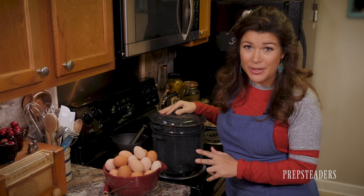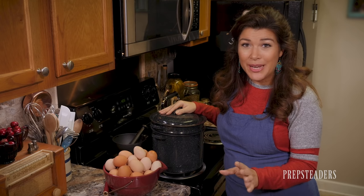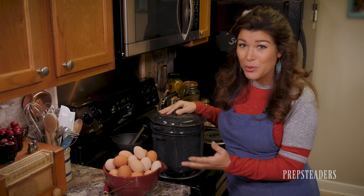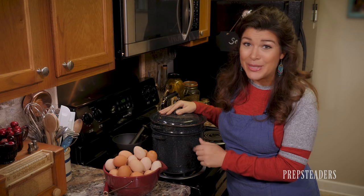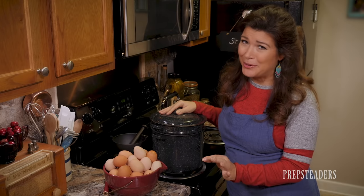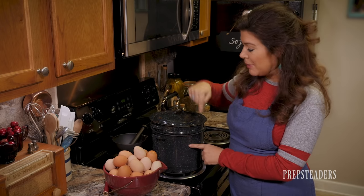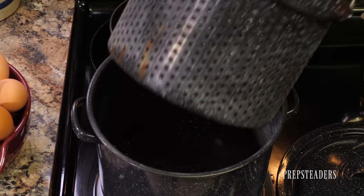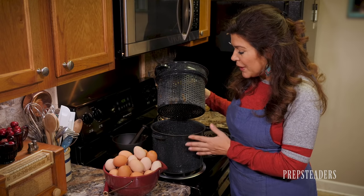We're going to make three different types of pickled eggs and they all start the same way — it's very simple and you can tailor the recipe however you like. First we need some boiled eggs. You could do it in a regular pot the way you're familiar with, but I'm going to tell you how I've started doing it since learning from Practical Self-Reliance. I have a small canner here — rather than boiling, we steam them.